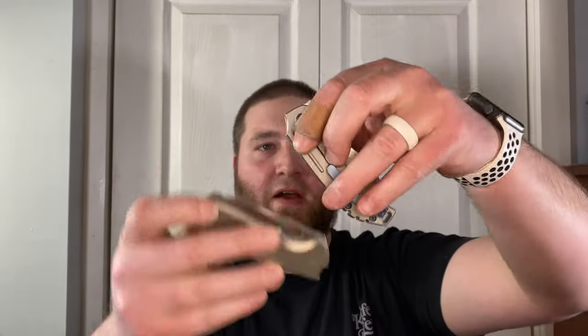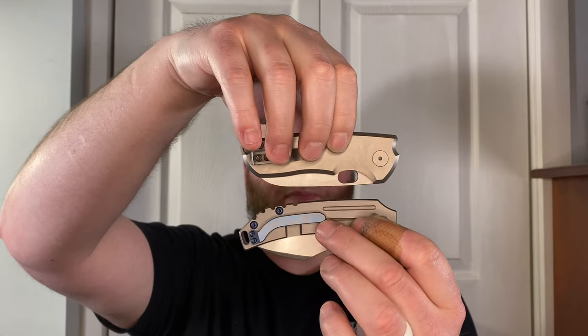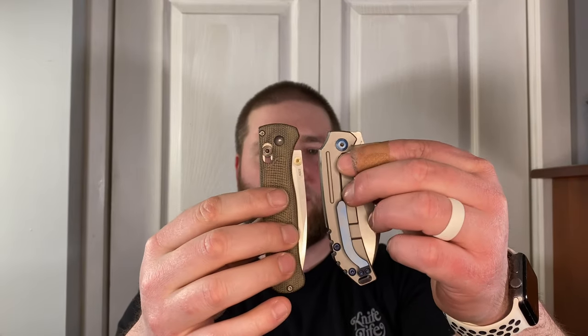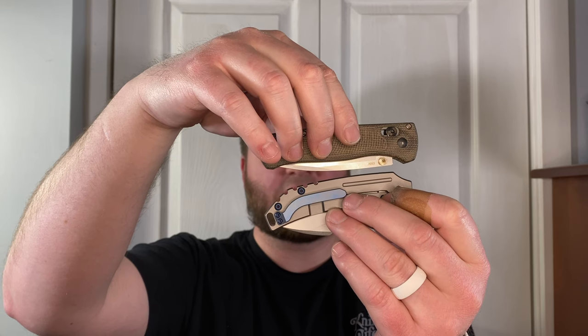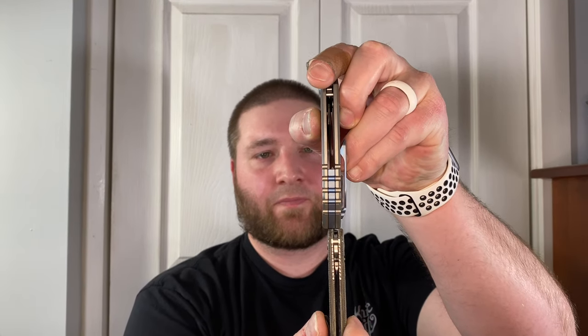It's a smaller knife so it does make comparisons harder. Here's my Vox F5.5 — these are pretty similar, so you could match this up with an F5.5 if you have one. Or more generically, here's a Bug Out. It's about the same size as a Bug Out, I'd say a little bit smaller than a Bug Out, a bit thicker, and a bit taller.